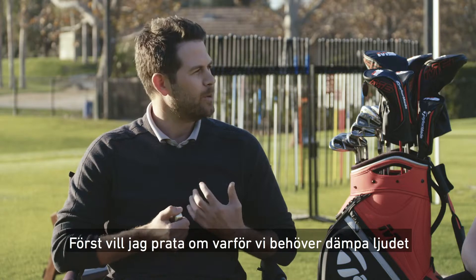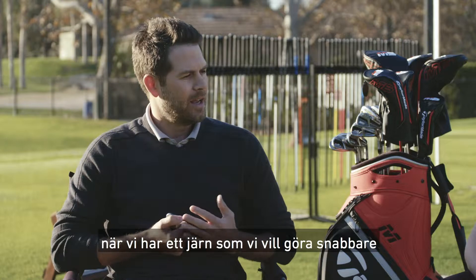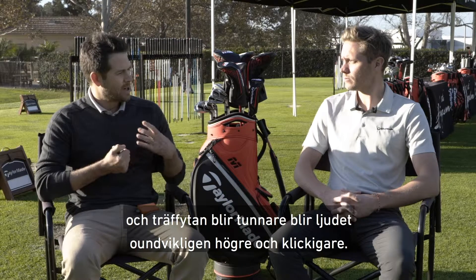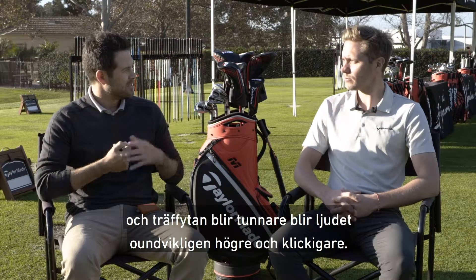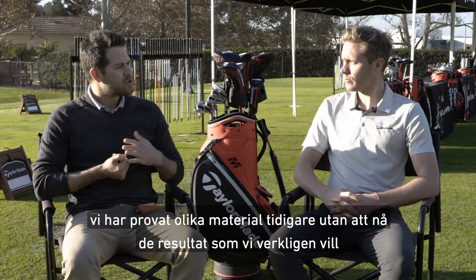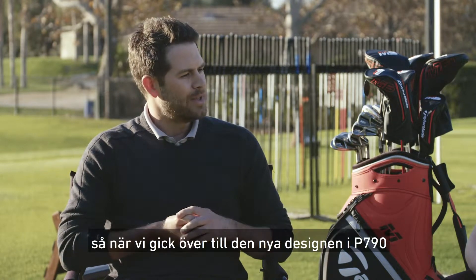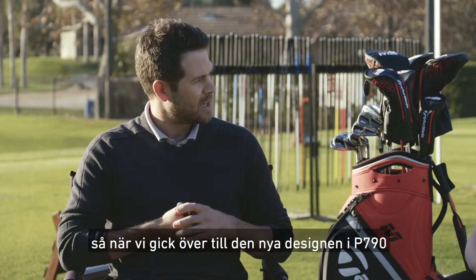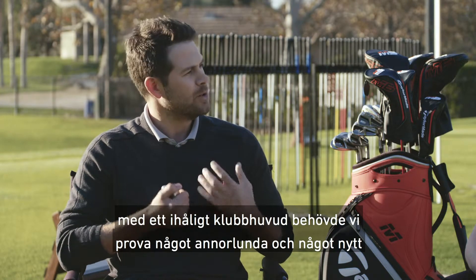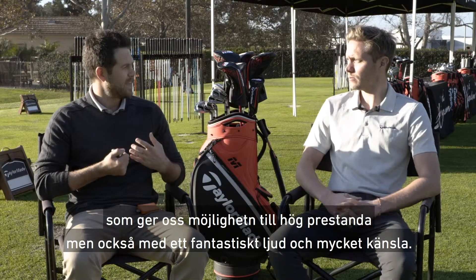So first I just want to talk about why do we need to dampen sound. Whenever we have an iron that we want to make go faster and the face gets thinner, inherently it gets louder and clickier. So we want to make that sound more dampened and more solid feeling. We tried different materials in the past but haven't had tremendous success. So we knew when we went to this new P790 design, being a hollow iron, we needed to try something different that would allow us to have that high performance but would also have great sound and great feel.